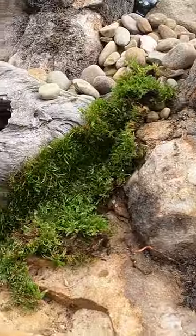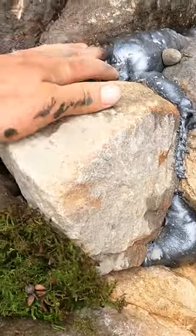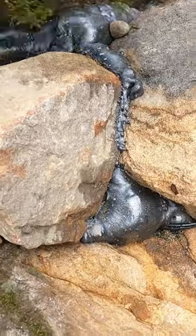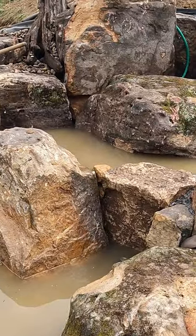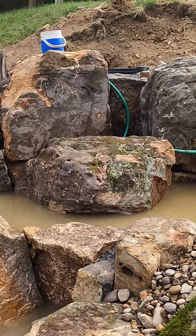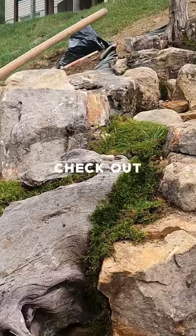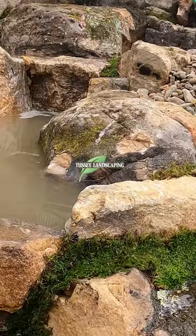Some of that moss dies, but if it can get moisture off of the waterfall in areas like this right here, it'll survive. I'll rip a little bit off and put some fresh stuff down, moss it all up so it looks natural. I'm going through here with my foam and moss to make it look like it's been here forever. See what I mean? It makes it look naturalized — it's like makeup.